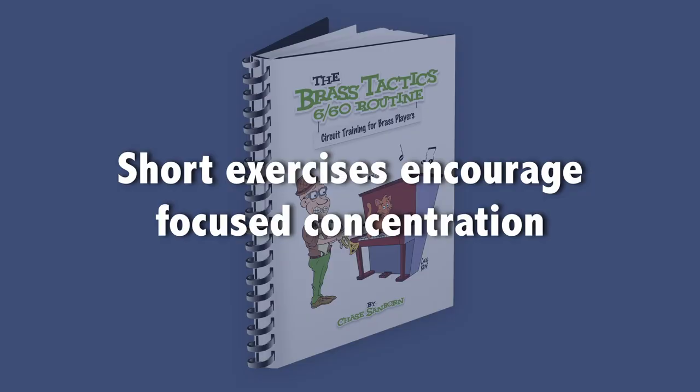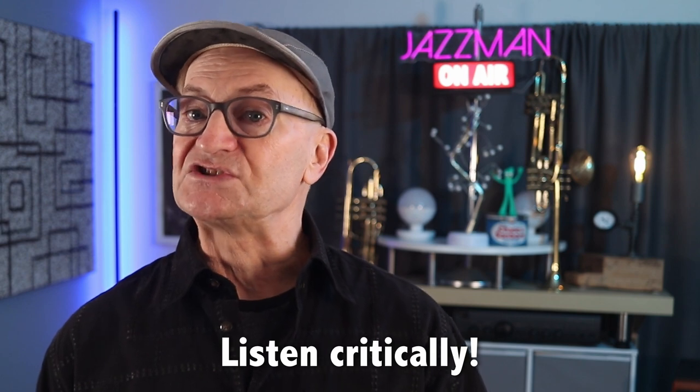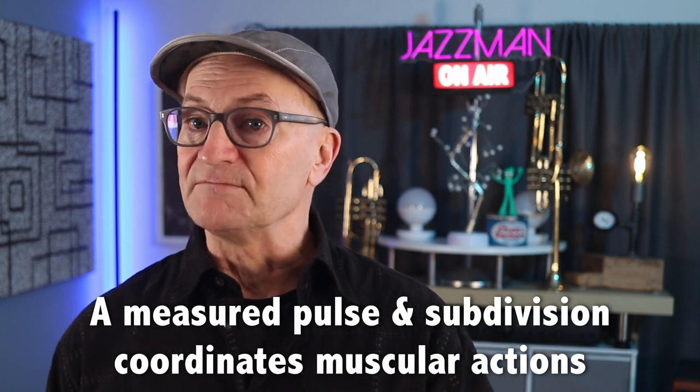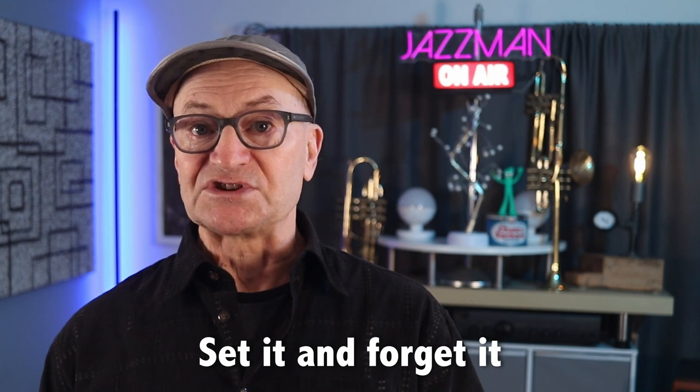One of the reasons for keeping the exercises short is to encourage focused concentration, which makes the difference between an okay practice session and an effective one. You want to listen with a critical ear and pay close attention to the connection between the sound and the physical sensations of producing the sound. Every exercise is written to be played at a metronome pulse of 60, and there are several reasons for this. It makes it easy to calculate the timing of each exercise; a measured pulse helps coordinate muscular actions; and the steady ticking helps keep you focused, even when you're resting. Since the pulse doesn't change, you can turn on the metronome at the start of the routine and leave it going until you finish.